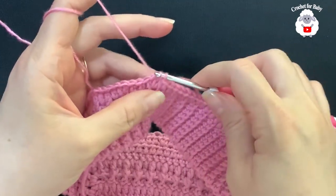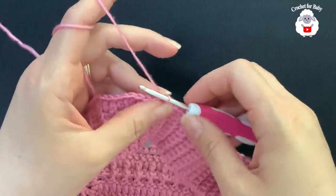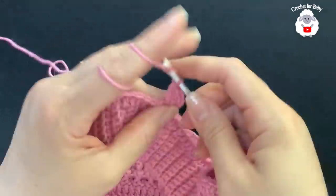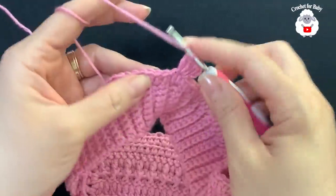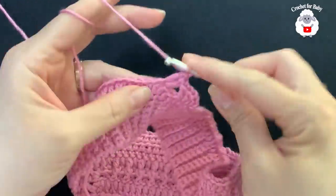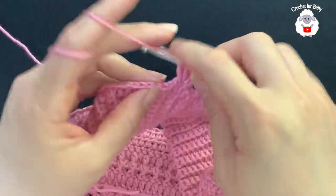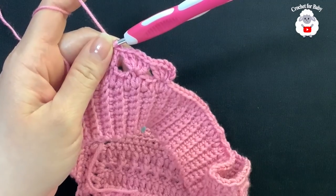Join to the first half double crochet with a slip stitch to finish row one. For row two, chain three and into that same stitch make a double crochet, chain one, two double crochets — that's your first fan. Skip three stitches and into the fourth make another fan of two double crochets, chain one, two double crochets. Continue all around skipping three and making a fan in the fourth.